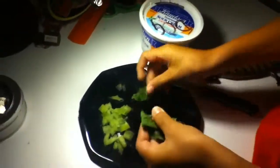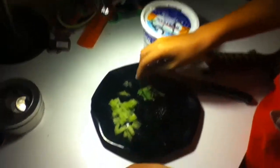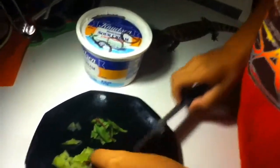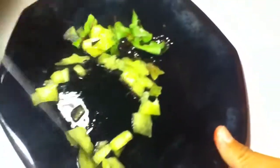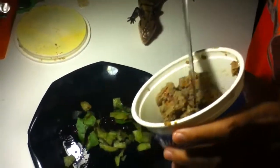Cut it up with a knife? Yeah. See, he already knows what's going on. Now you got to get your hands dirty. Now for the dog food. Make sure you mix it in or else he won't eat his greens.